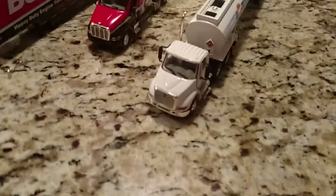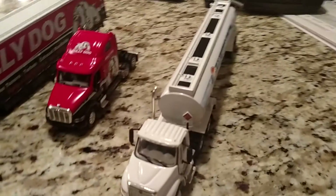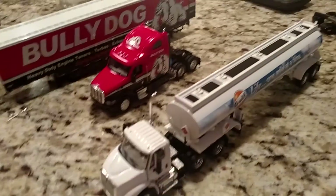Alright, that is it. I hope you guys like these model reviews. Please subscribe and comment what you think. Peace out, guys.